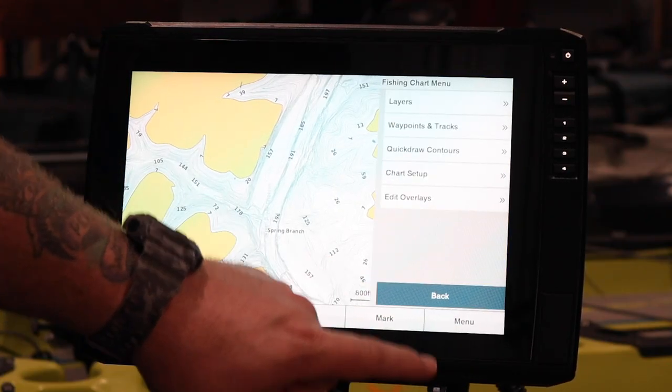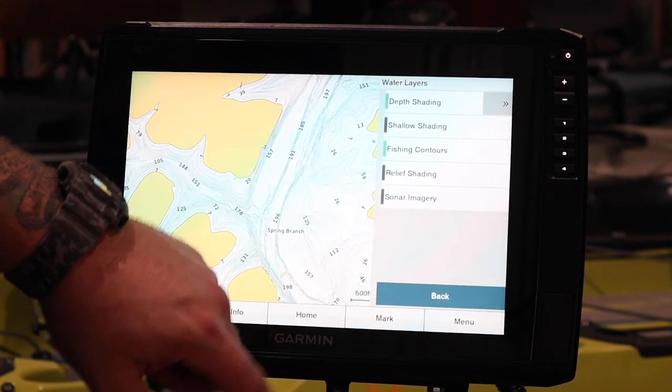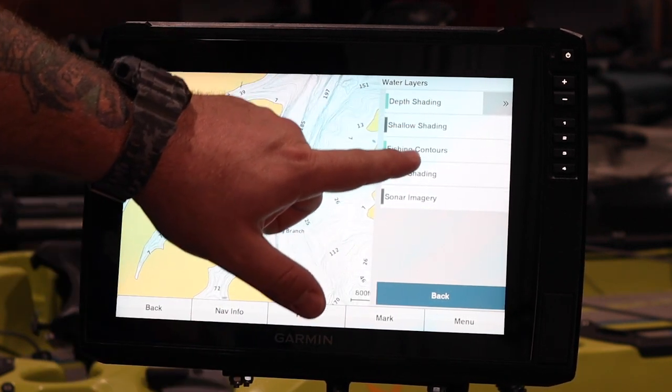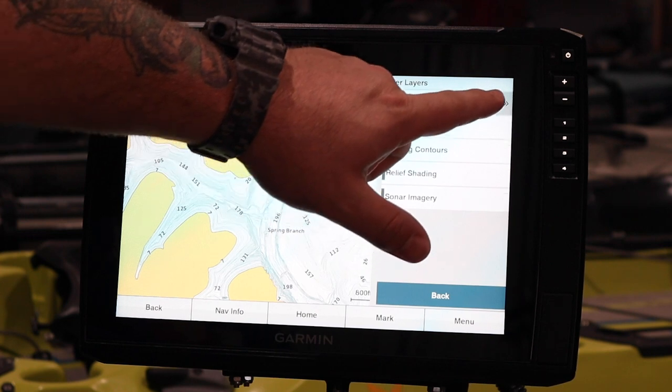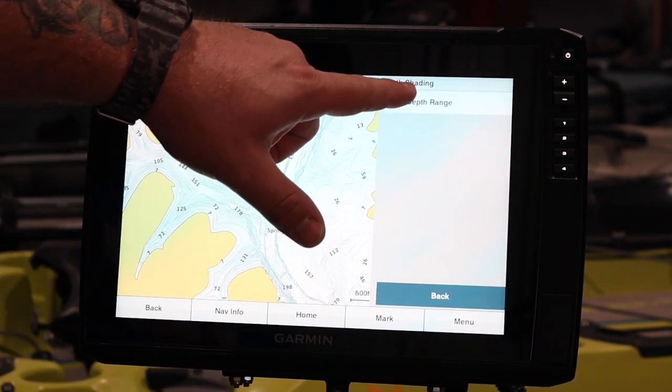So we're going to go into our Menu, Layers, Water. Our depth shading's on, we have our contours on. I'm going to come over here and hit the double arrow button on the side and we're going to set up a new depth range.